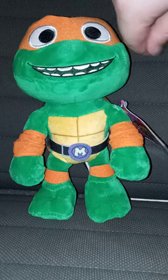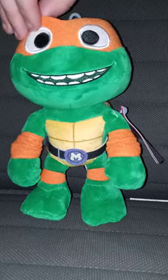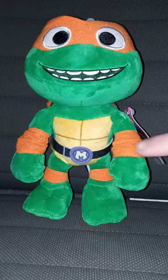These plushies are also in Walmart. The only one that was left was Michelangelo — the other ones are just Leonardo, which again, I reviewed. So this one, we're reviewing Michelangelo.